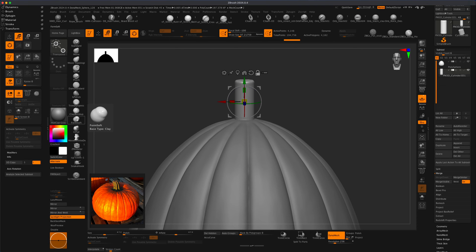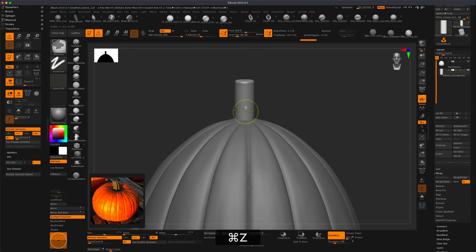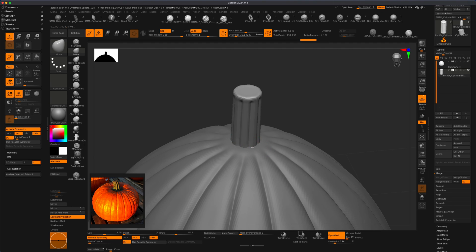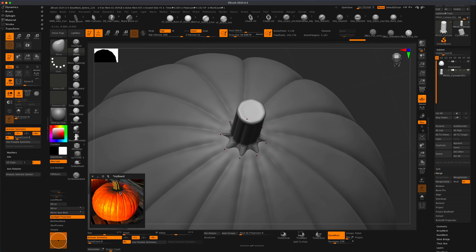I'm going to activate my radial symmetry on Y, and now I can very quickly create something I like as far as the lines — very close to what I'm seeing here. To add the bottom detail, all we need to do is just grab the Move brush. Radial is still activated, so I can just start pulling on this, make my brush a little bit smaller, and just literally start pulling this out, trying to recreate something very similar to what I'm seeing in the reference.